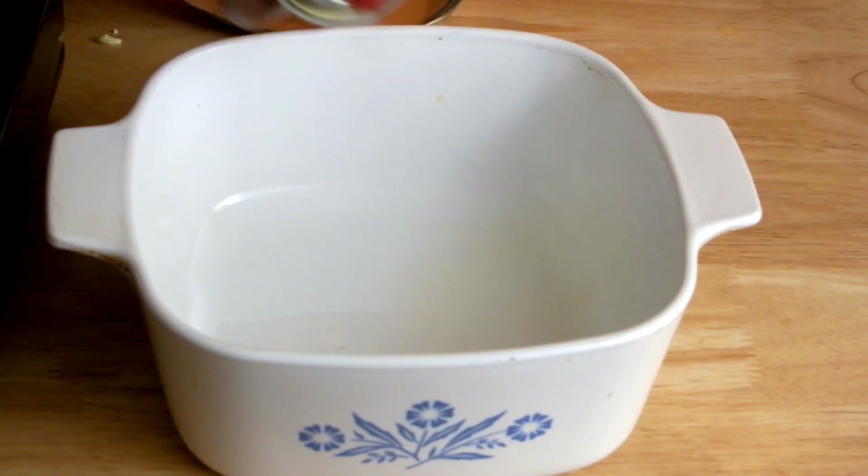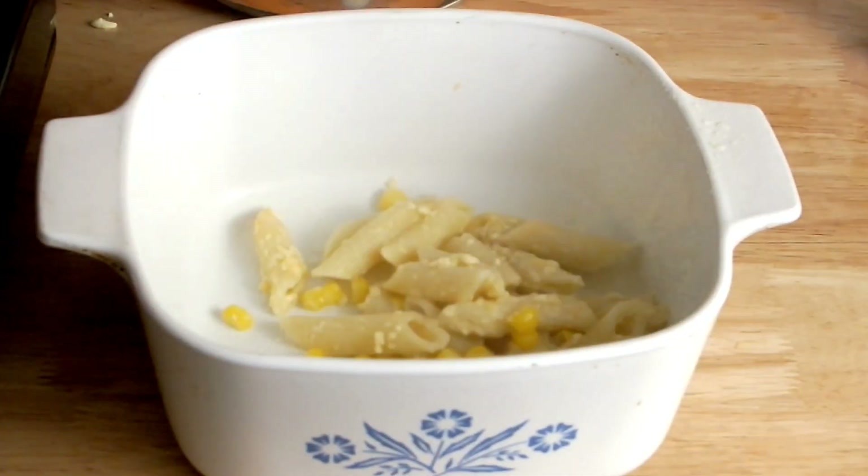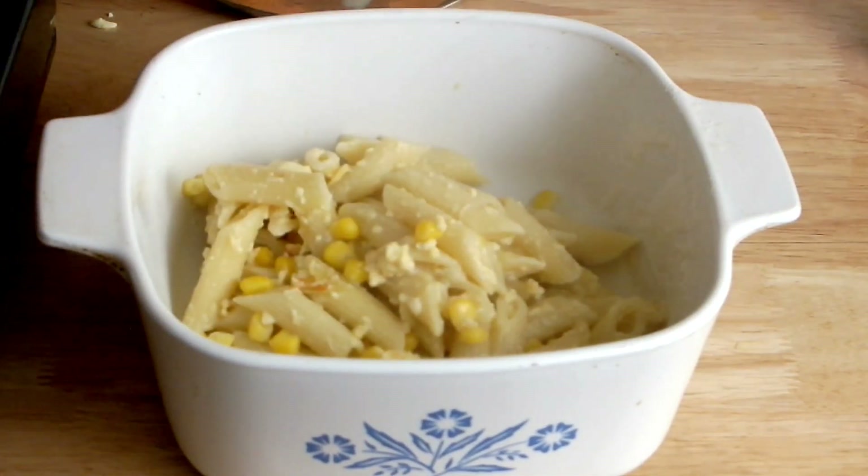For my final step, I have a medium-sized deep baking dish that I'm going to spray with some butter cooking spray. While my oven is preheating at 350°F, I'm adding my mac and cheese to the dish.